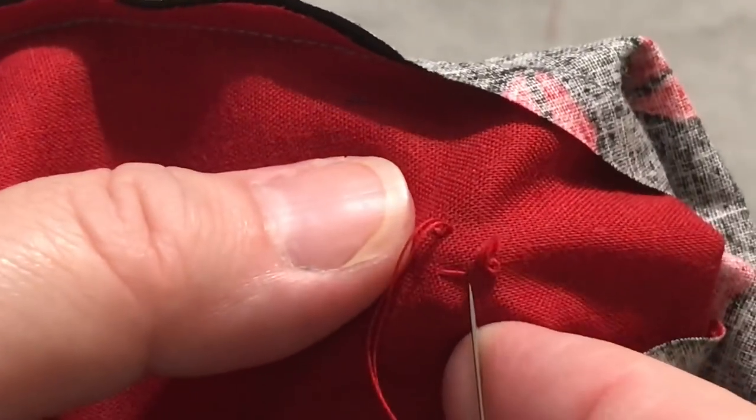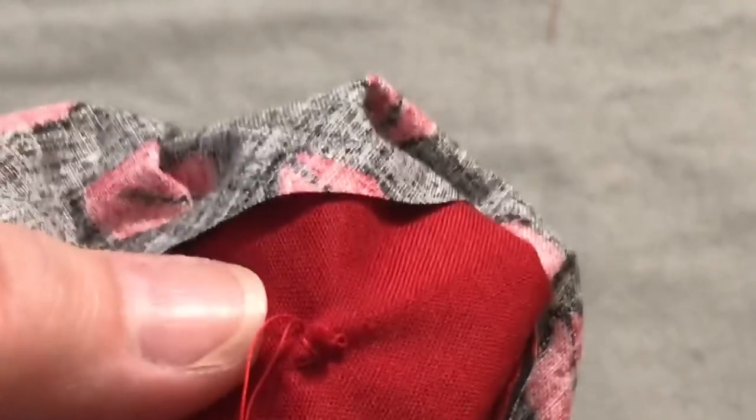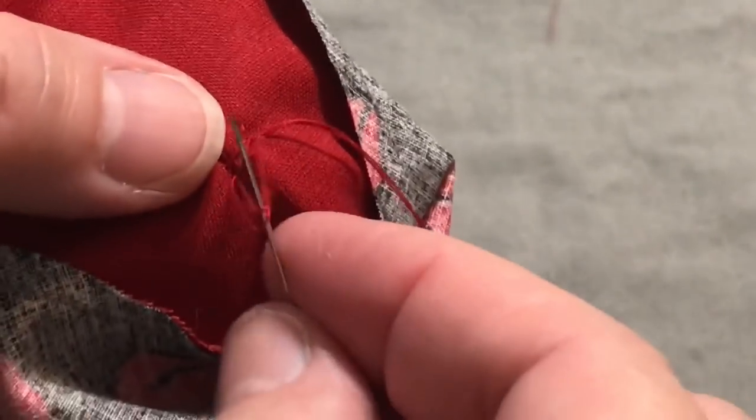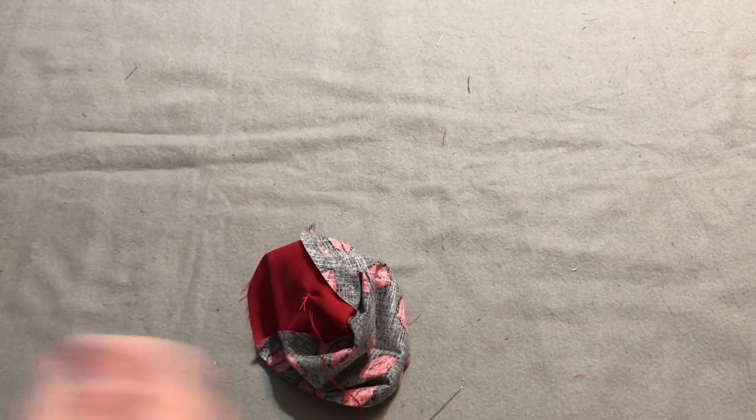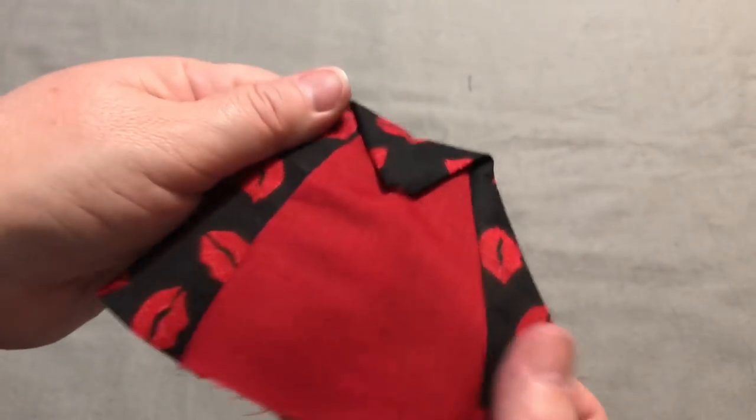You don't have to worry too much how messy this looks in here because it's going to be on the inside of your pin cushion — no one's going to see it. If you use black thread it wouldn't be noticeable if you did go through. If you're giving it to a cat, you want to really tack it down well. For a pin cushion, give it about three or four stitches, always checking to make sure you're not going through the outer fabric — you would see the needle right there if you were. Then go through that little loop twice and knot it off. Looking pretty good.